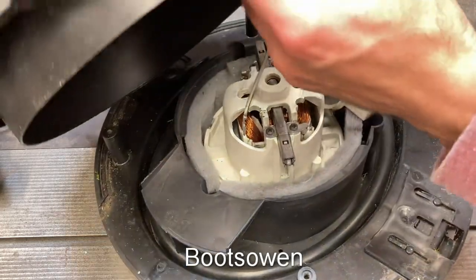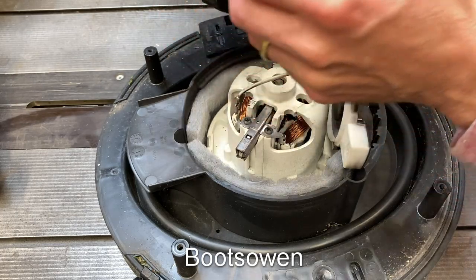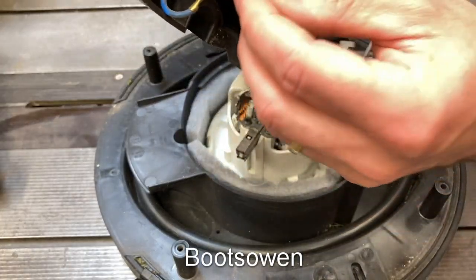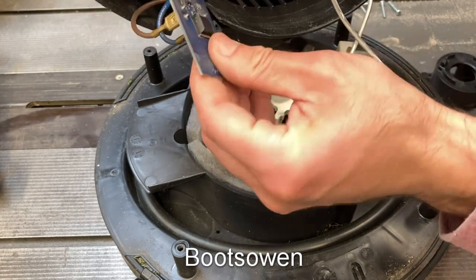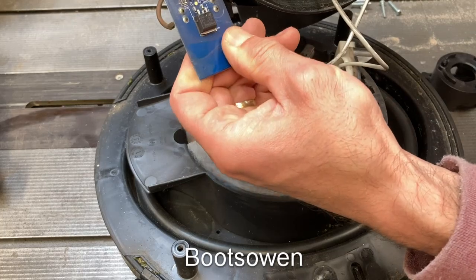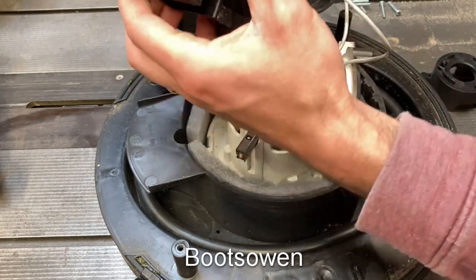I took the screws out of the bottom. The high-low board is a blue one which bizarrely has a live and a neutral on it. Let's just see how that's wired. It looks like it was sitting in water but not on the part of the board that has any electronics - so that's positive. I'll slide that back in there.